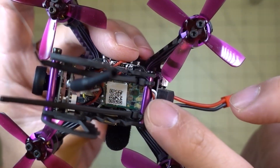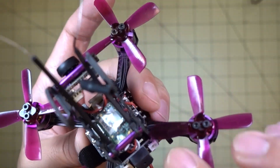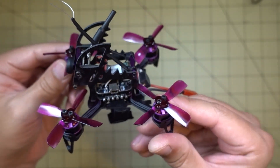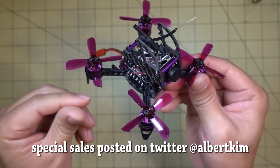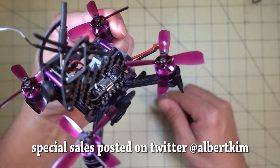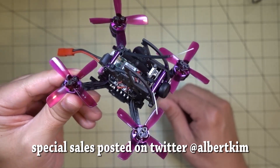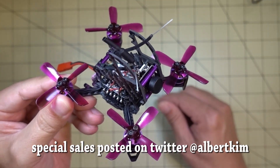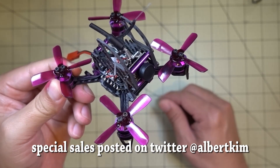It looks like an XM Plus receiver because you've got two receiver antennas with diversity, so it's nice that it's got the FrSky XM Plus receiver. This was on flash sale for around $81–$85 a few weeks back. It's not on sale anymore, but if you follow my Twitter feed I'll put up additional flash sales and promotions. You can get special deals there.